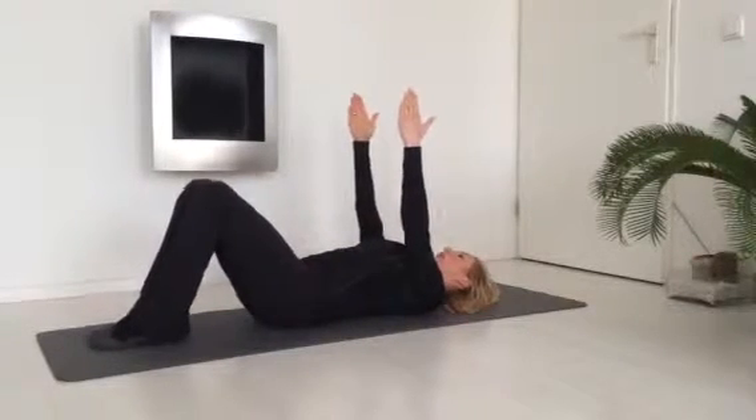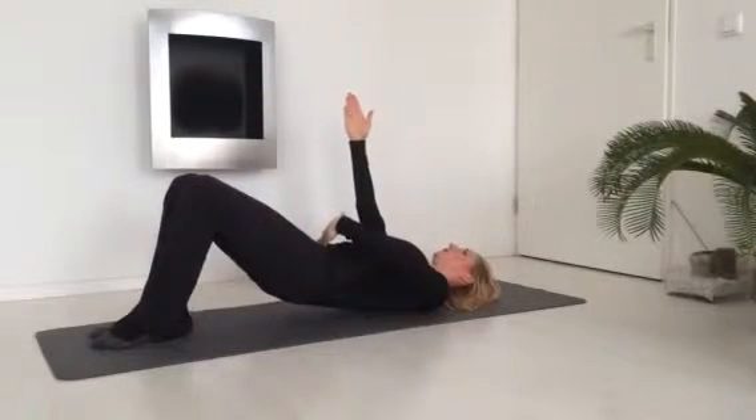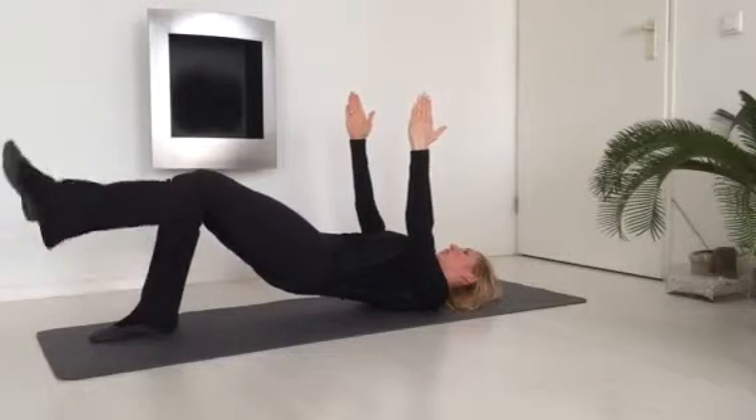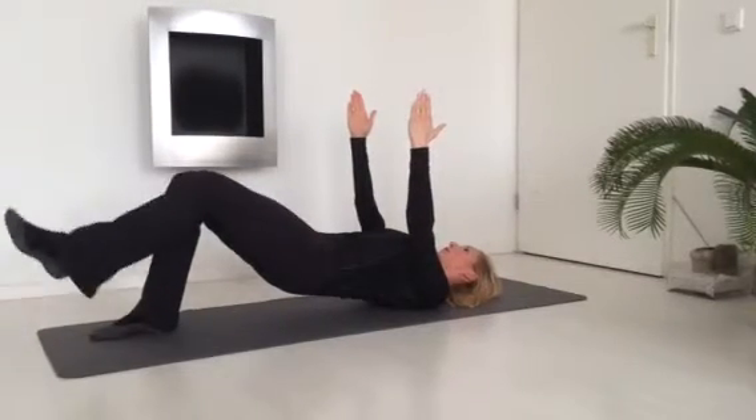Now bring your hips up and the feet are together. Start with your pubic bone and the lower stomach is in. Now breathe out and stretch out one leg, hold it for three counts and then slowly bring it back again.